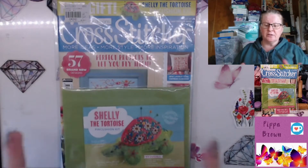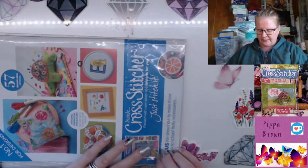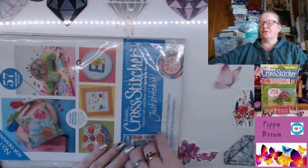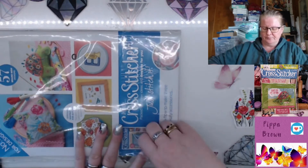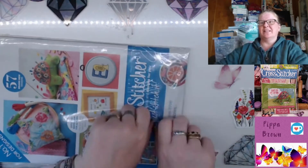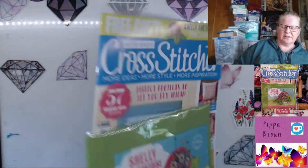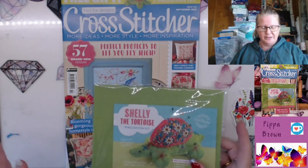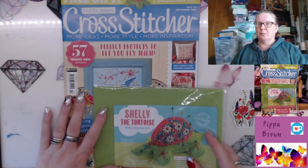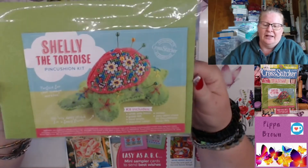Hello, welcome to my channel, welcome to a flip-through. This is Cross Stitcher magazine. I did make mention of this in my floss tube at the beginning of the month. Stand by while I open this — it's a bit sticky so it's not giving me that horrible rip. I hesitated with this, but this is a different company than Immediate Media, so I thought we'd give it a go. It comes with this as its freebie.